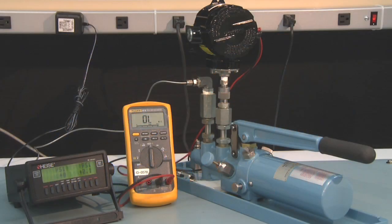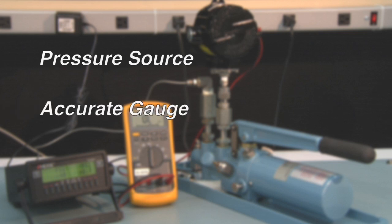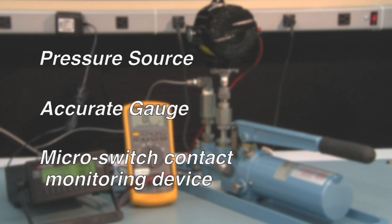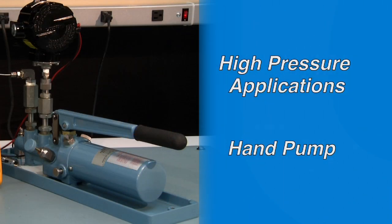To perform a setpoint calibration you will need a pressure source, an accurate gauge, and a means to monitor the microswitch contacts opening and closing. For high pressures we recommend using a hand pump setup.